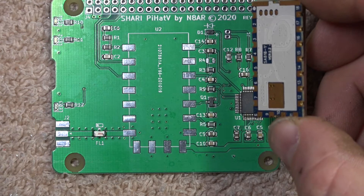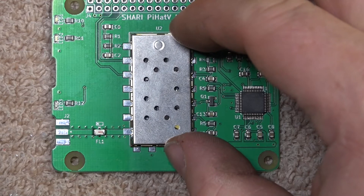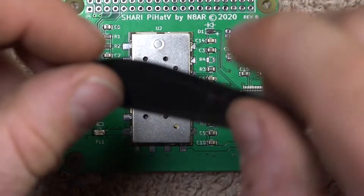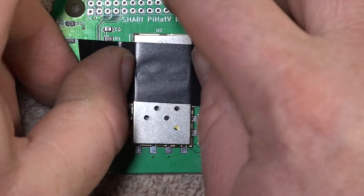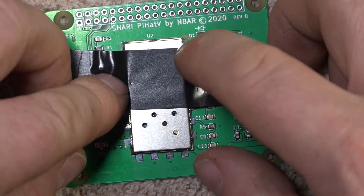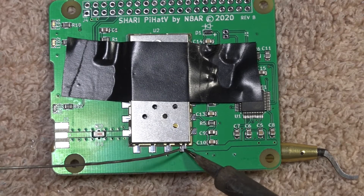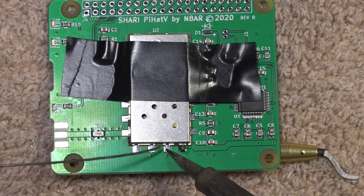Now it's time to install the radio on the pi hat board. I chose to use tape to hold the radio down — it worked. But if you follow the instructions in the manual, they recommend that you put a thin layer of solder on pin 13. I have done this on other builds and it definitely works very well. With my method here, I got the radio a little crooked, but it still works perfectly fine.